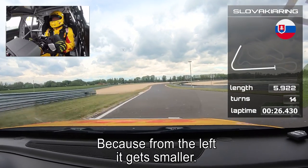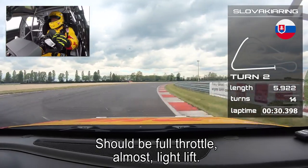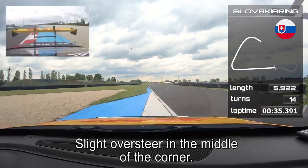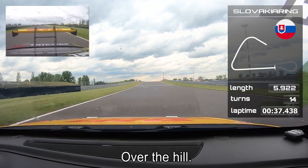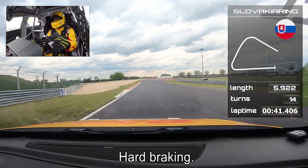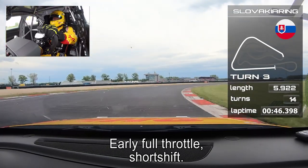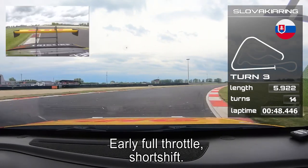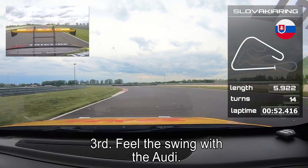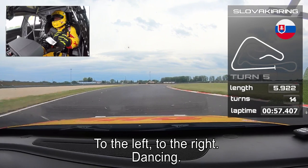High-speed right-hander — should be full throttle, almost a light lift, with some slight oversteer in the middle of the corner. Over the hill, hard braking back to second gear, early full throttle. Short shift to third — it's the hairpin. Feel the swing with the Audi to the left, to the right.